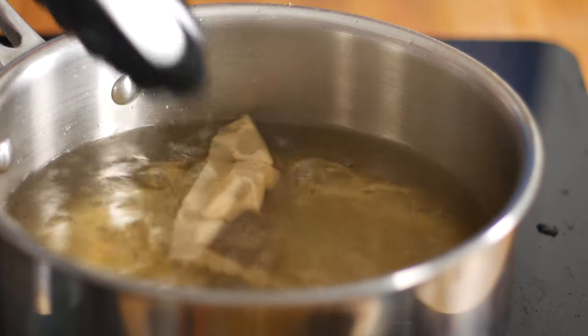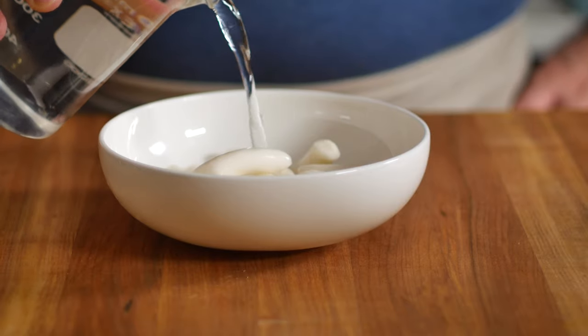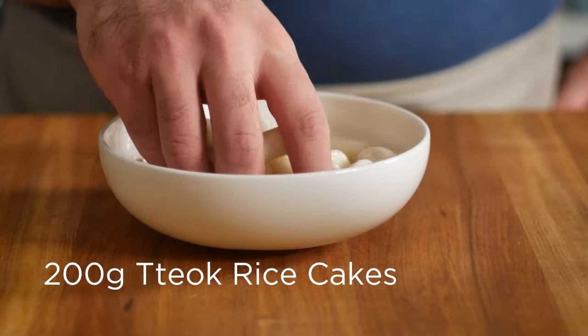If you don't have these, you could also make a dashi out of kombu and katsuobushi, or dried anchovies and dried shiitake mushrooms. Bring that pot of water to a boil, then remove the teabag and add in a couple servings of soaked and rinsed tteok. This will get rid of some of the excess starch so that our tteok is not gummy.